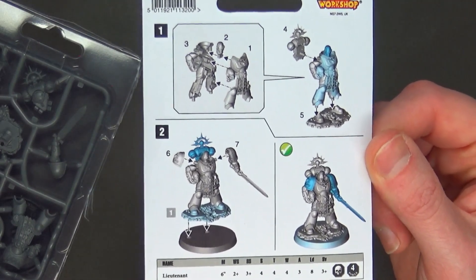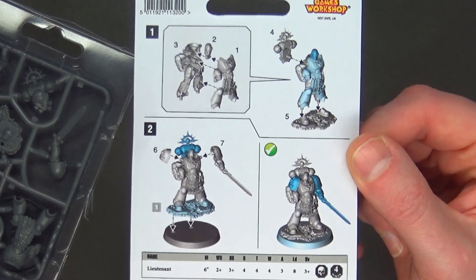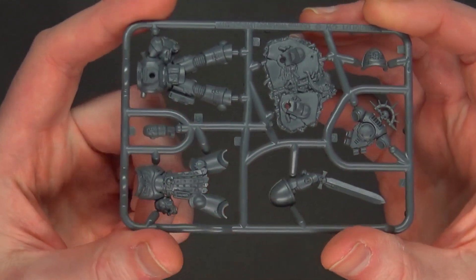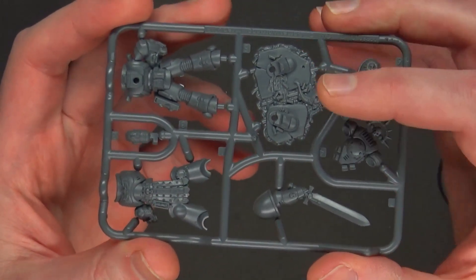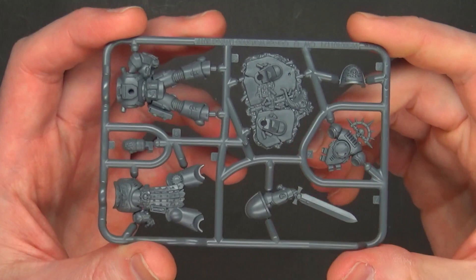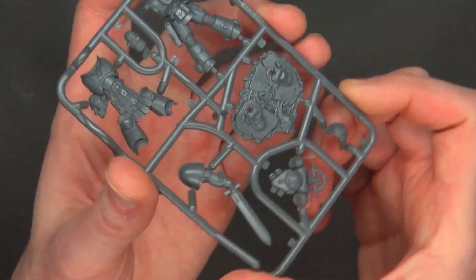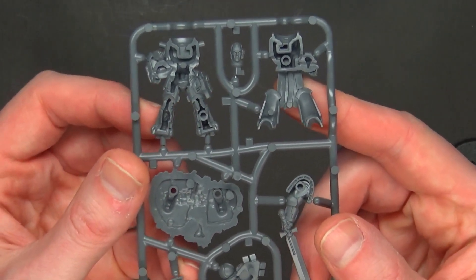If you take a closer look you'll notice pegs and slots — this is an ETB, Easy To Build, miniature, so it basically puts itself together. Here's the front detail: you've got a well-detailed base, the Primaris backpack looks fresh, and there's a cool insignia on the shoulder pad. The head slots in and swaps out.